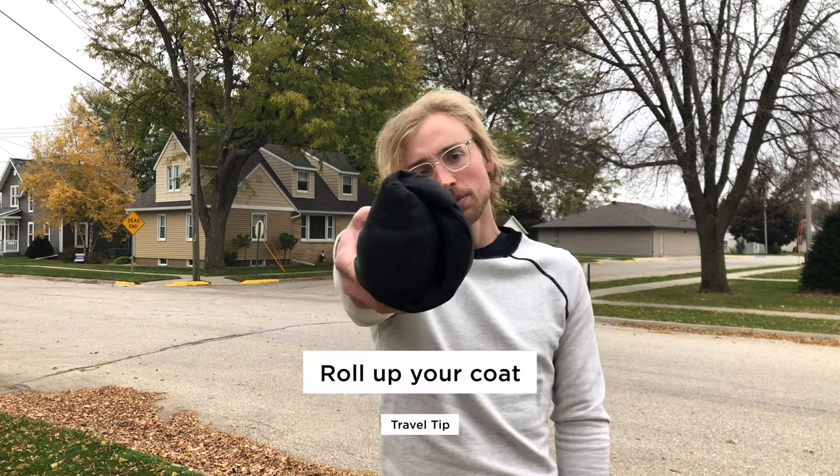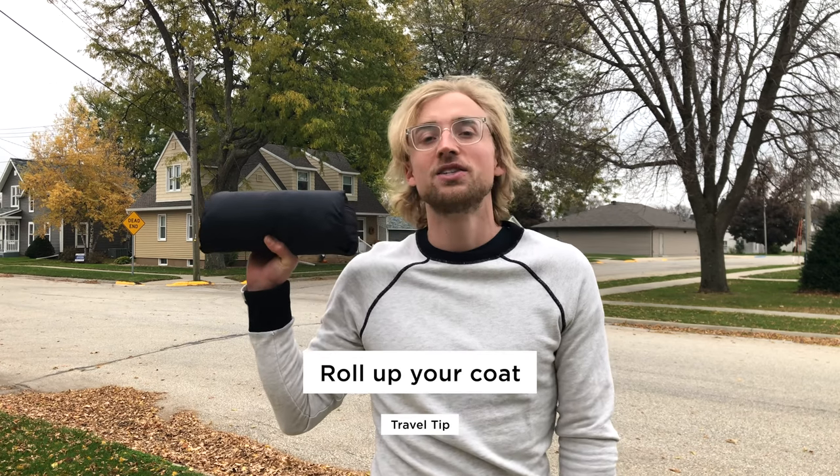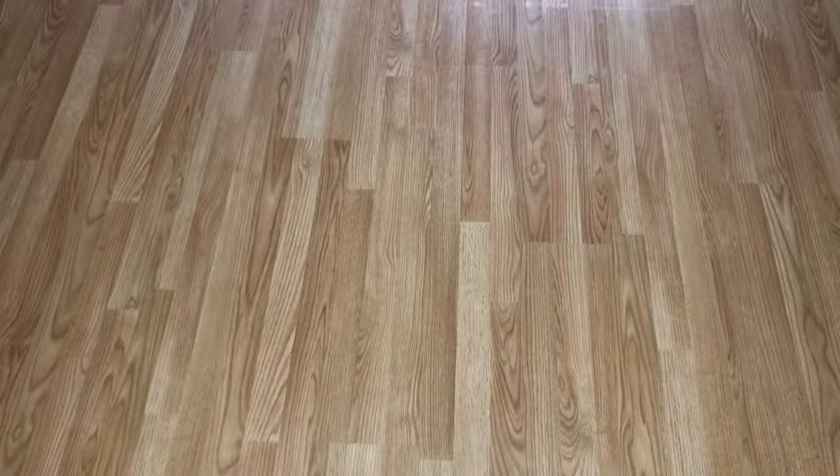If you're traveling to a colder destination and not wearing your coat on travel day, it can eat up a lot of space in your bag. So make it more compact by rolling it up — this will keep it together and out of your way until you need it. Here is how you do it.